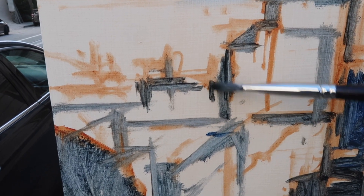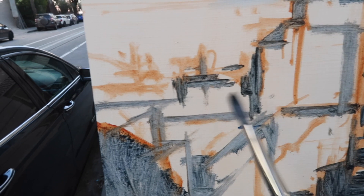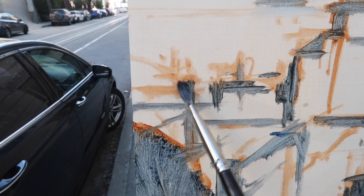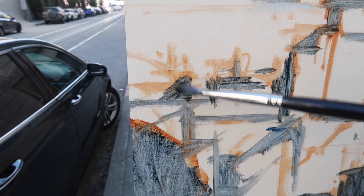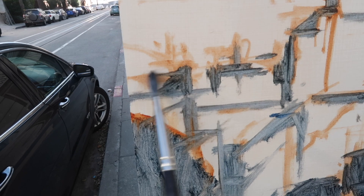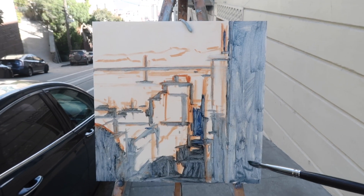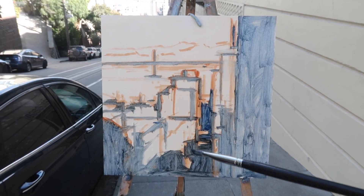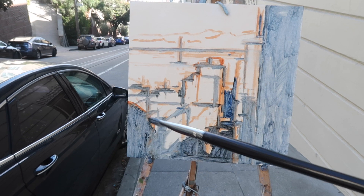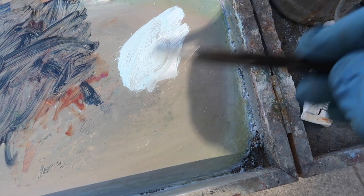It doesn't have to stay true to what I'm seeing — I'm just using the scene as inspiration. After I get things blocked in, I'm going to walk back about ten feet up the hill to see if I like the overall design. We've got dark buildings in the foreground, a dark street, a whole shadow shape, and I've kind of connected things down below because there are trees here and having a gap in there I didn't really like.